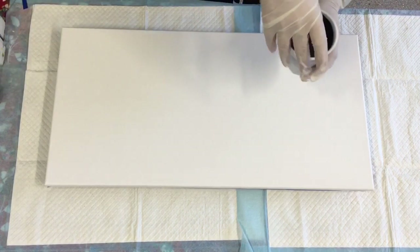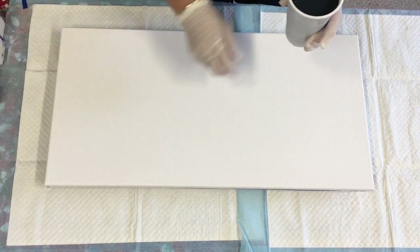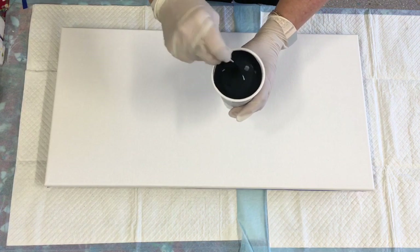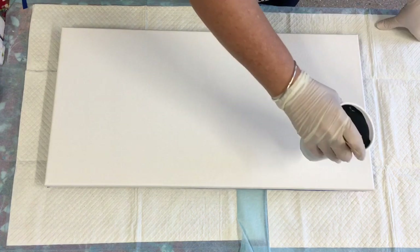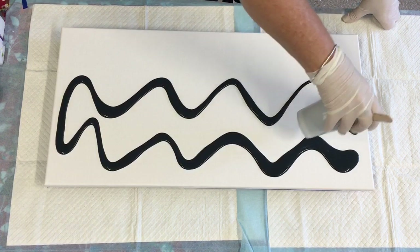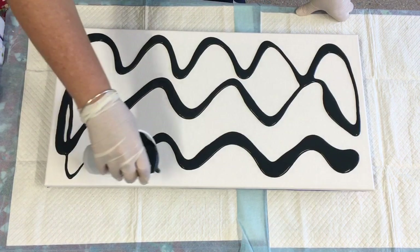I'm going to swipe from the top down today instead of the center and see how we go. This was a navy that I made up — I have the recipe in that particular video. This is the navy I've made; it isn't one that I bought.